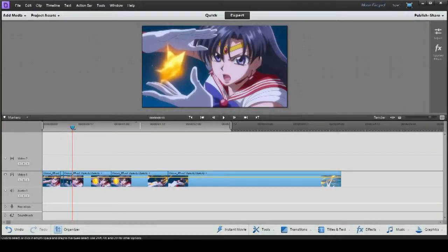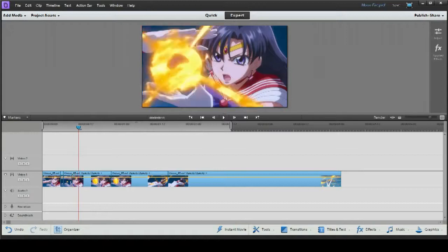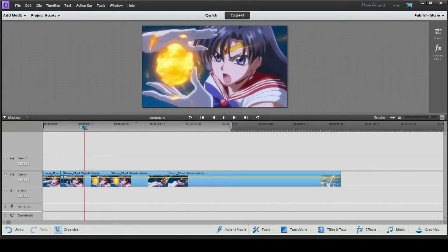Hi everybody, Songbird21 here, and I'm going to show you how to remove lip flap in Premiere Elements 11. Sailor Mars is talking while she's using her power, and I don't want her doing that.